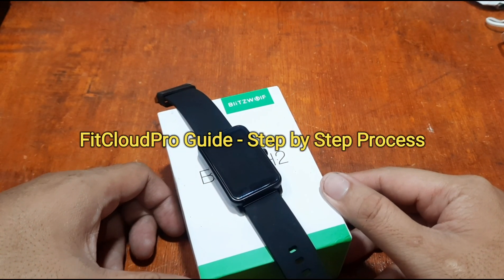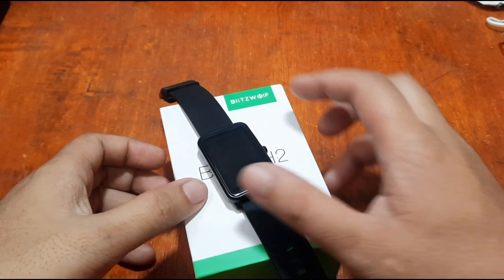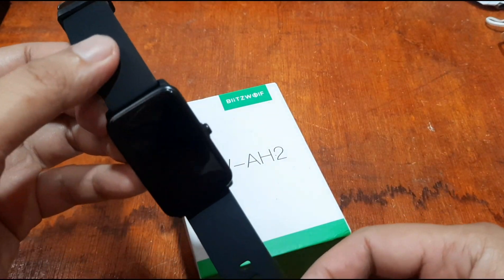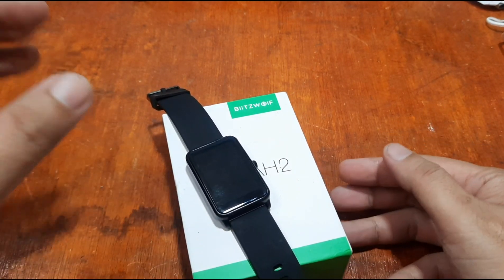Good morning, this is smartwatchspecifications.com, the premier site for smartwatch specs, news and reviews. We have here the BlitzWolf BW-AH2 smartwatch — a smart pen smartwatch design. This time we're going to install its support app in iOS.